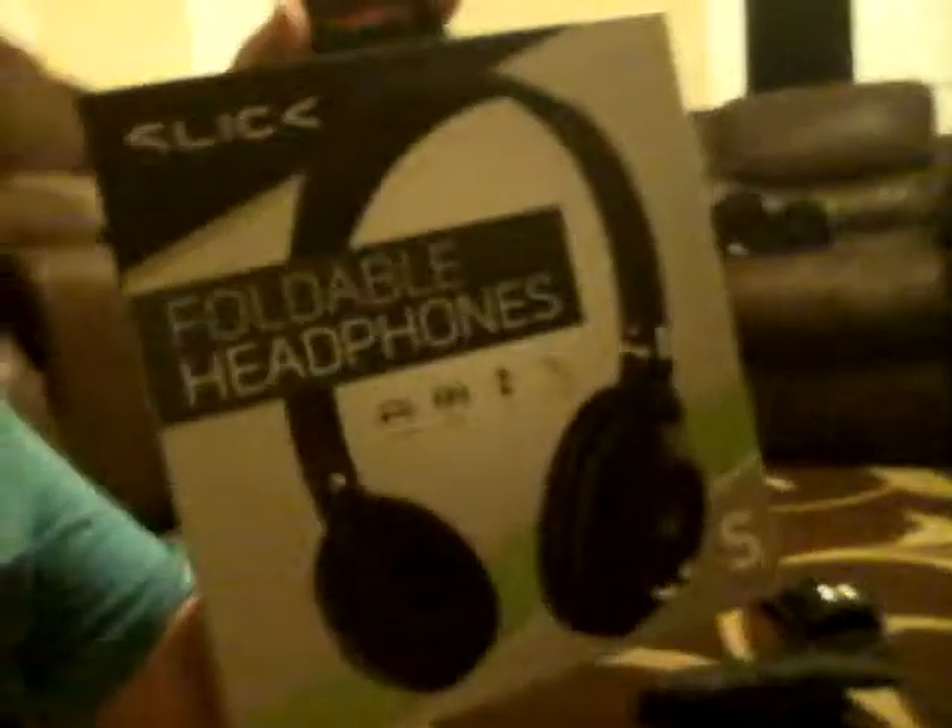Welcome back to another video. Today we're going to be opening some headphones that I bought — I got these from my school, and also just to use for my phone and my tablet.